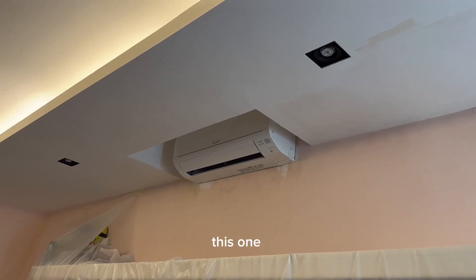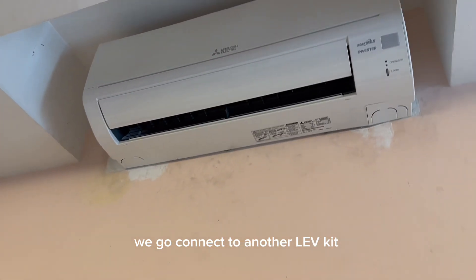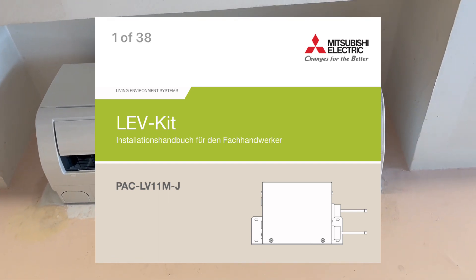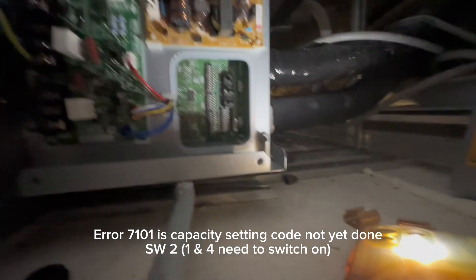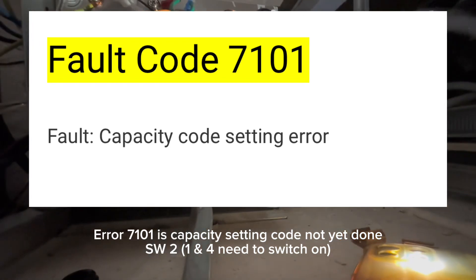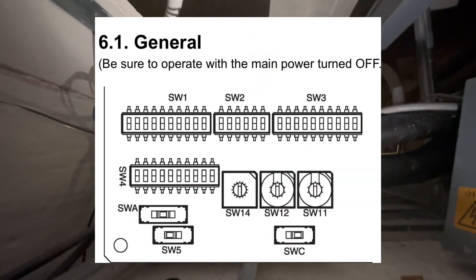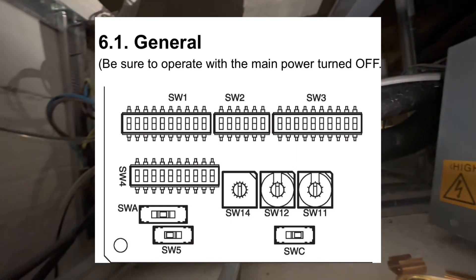FCU one is this one — it's a wall mounted actually. We need to connect to another connection box. Error code 7101 because the SW2 setting is not yet done. This box and the settings have never been done yet.